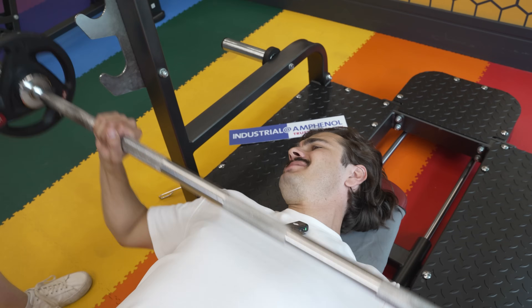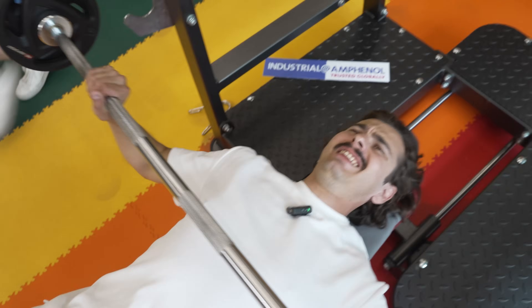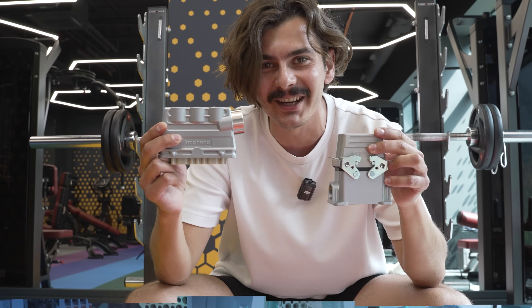Is it heavy mate? Nah, that's not heavy mate. Is this heavy mate? Nah, that's not heavy mate. Then what is heavy mate? Now THIS is heavy mate.